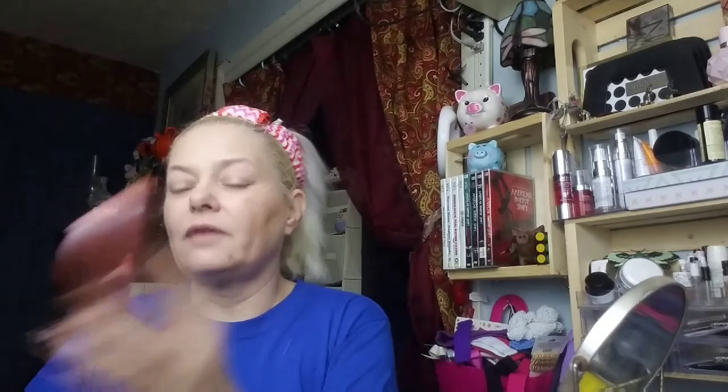Now I'm going to do my blush, and then we'll get started on the eyes. I'm also going to try to put some lashes on for you guys today — we'll see how that goes! For blush I'm using the Luxie 514 brush and the Tarte blush in Celebrated. When I put my blush on, I like to make a smile and then add it to the cheeks and bring it back a little — you just want to add a little bit of life back into your cheeks.